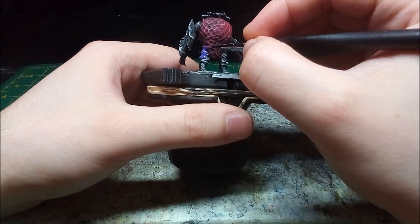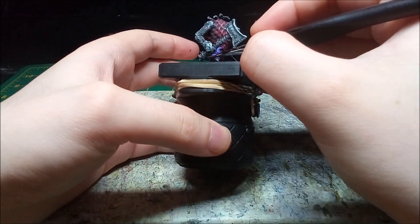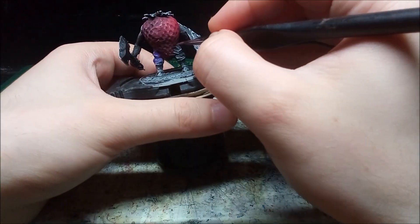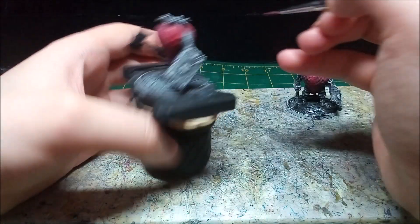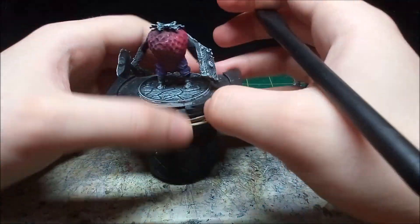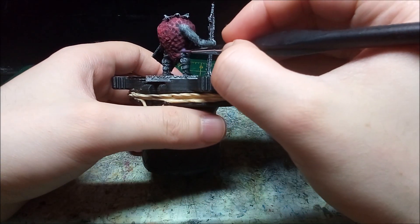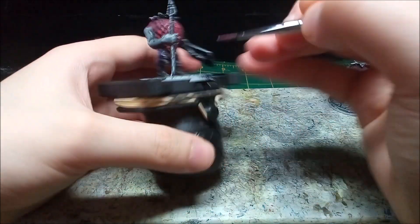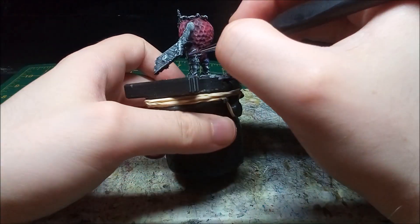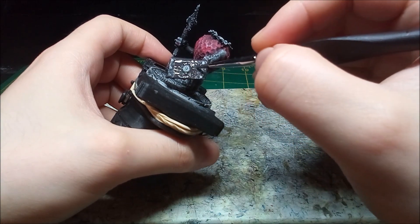It took me a minute to figure out what color would complement the Strawbarians. Eventually, I settled on purple for the pants. For the boots, shields, as well as the shaft of the weapons, I mix up a dark brown. Usually I use a mix of charcoal gray and brown for leather, but I think it works well enough.